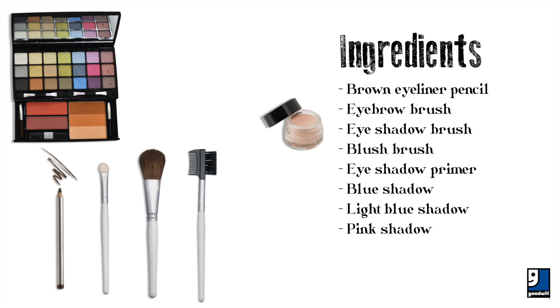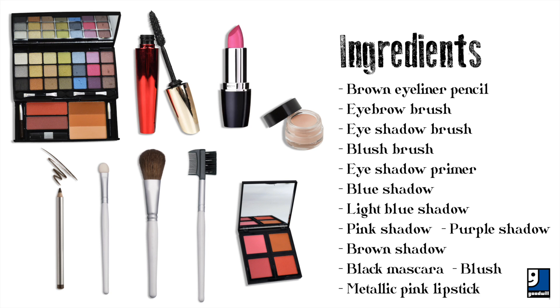Blue shadow, light blue shadow, pink shadow, purple shadow, brown shadow, black mascara, blush, and a metallic pink lipstick. Start with a clean face.